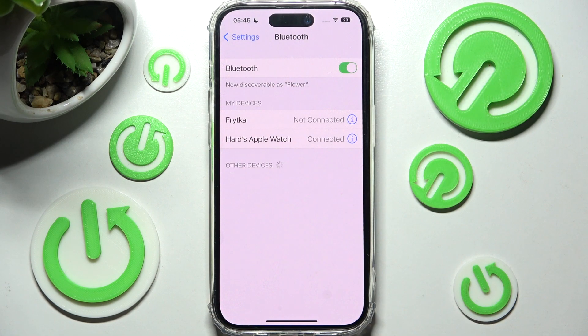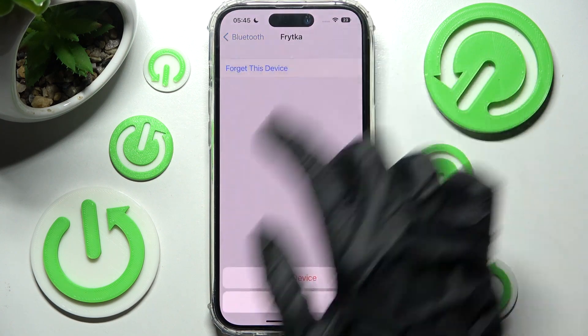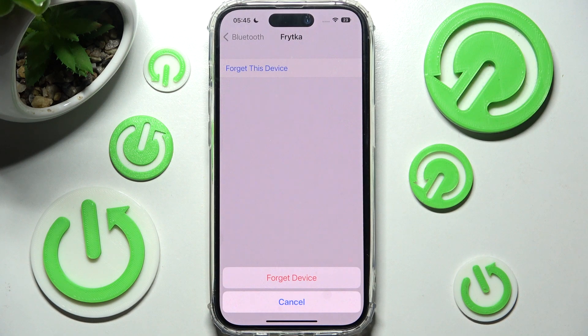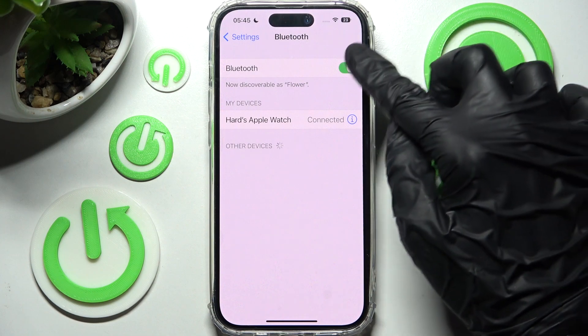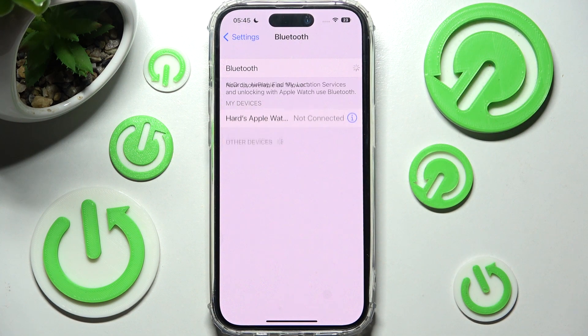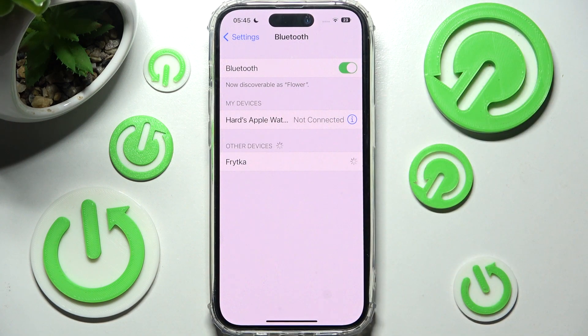If you wish to forget this device, you need to click on the same icon, this time choose 'Forget This Device' and confirm your choice in the pop-up. If you want to connect to the same one again, you need to reset your Bluetooth, click on it and follow all of those instructions again.